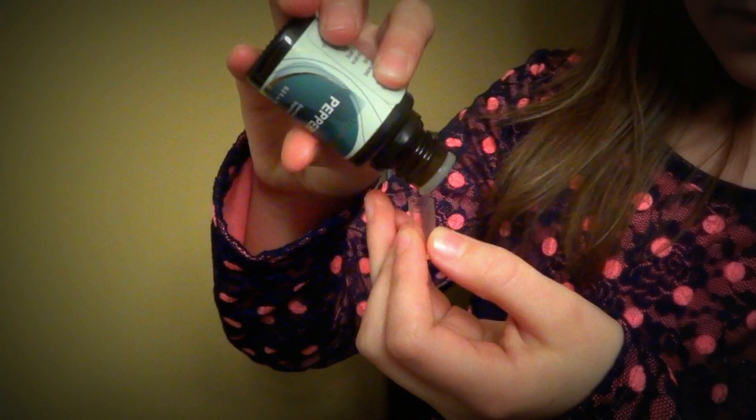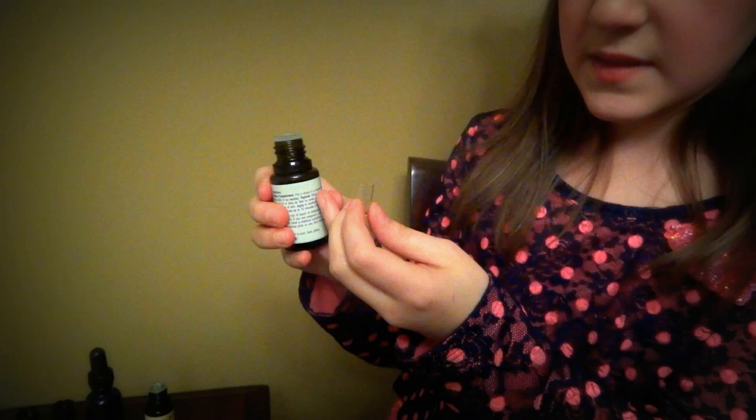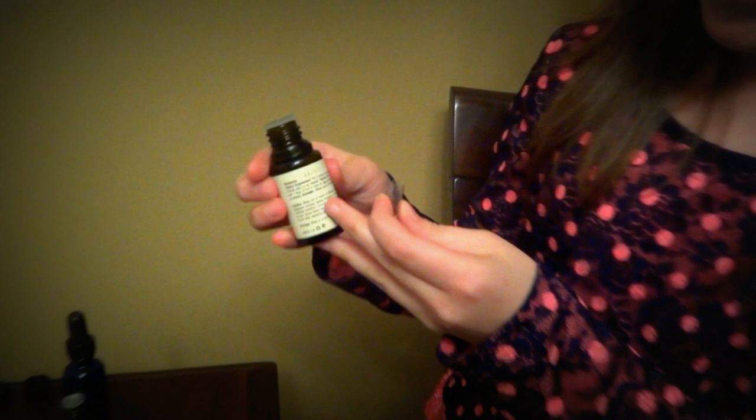Take the peppermint and put two drops in the capsule. Then take the lemon and also put two drops in the capsule.